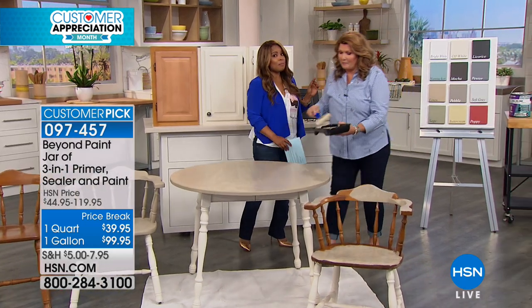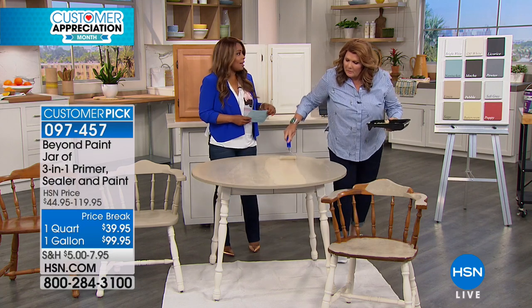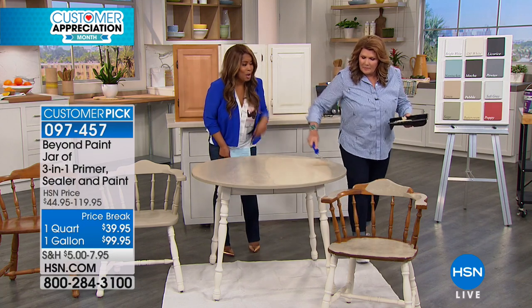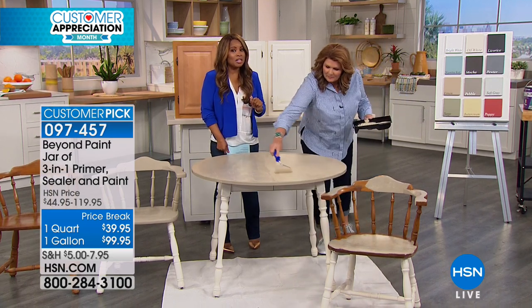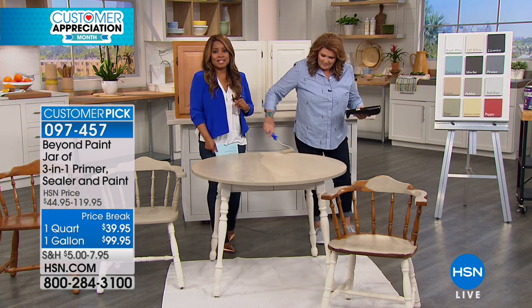We are out of time. Remember, all the colors are available for you — the gallon is the most popular size. I personally love this product; it's really as good as we say it is. If you're interested, get it on flex pay. Terry, thank you for being here. Stay with us — Origami is coming up next.